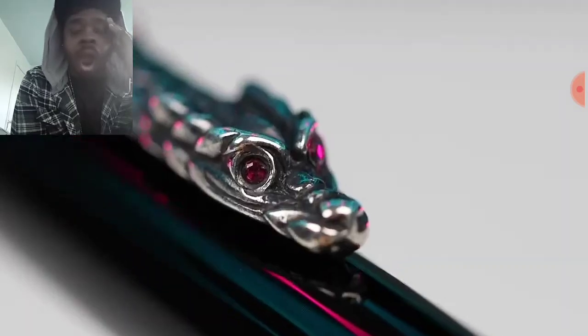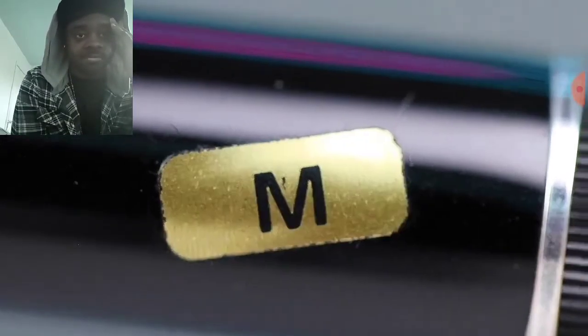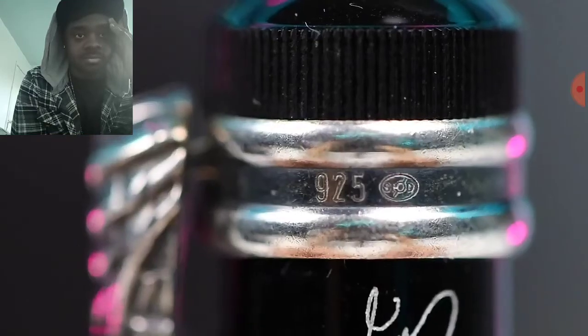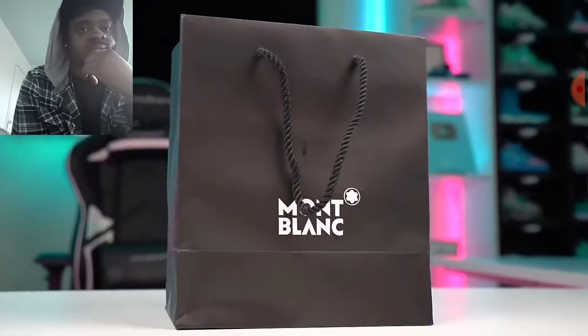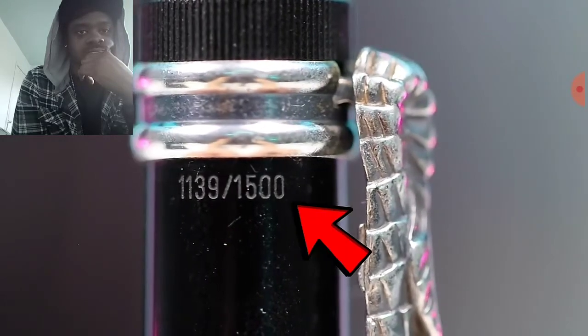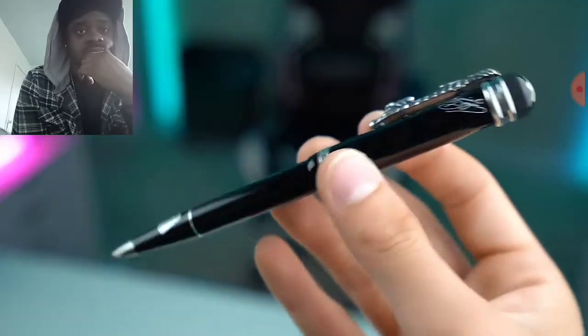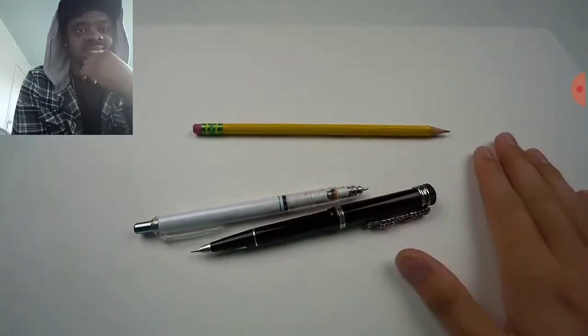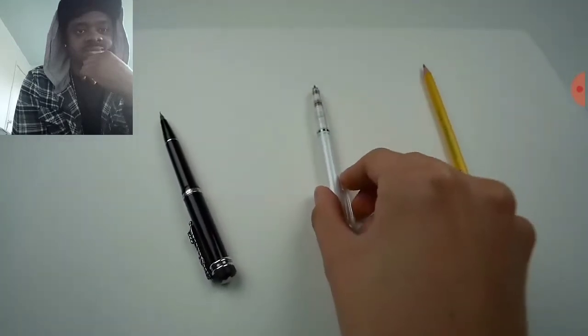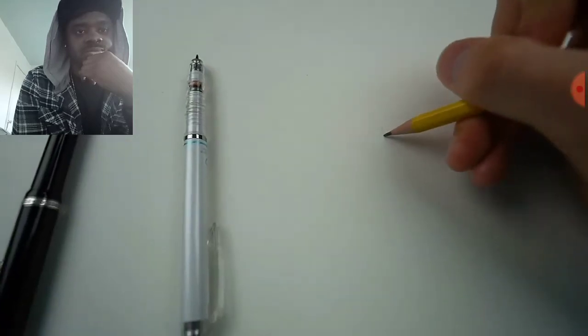After doing some more research, the reason the pen is so expensive is because the body is made out of a beautiful black resin, all the silver parts are made of 925 sterling silver, the dragon has real red rubies for eyes, and the pen is made out of 18 karat gold. Only 1,500 of these sets were ever made — this is number 1,139 out of 1,500. This imperial dragon pencil is a very rare collector's piece. We'll be testing it side by side with a 10 cent pencil, a $10 pencil, and this $10,000 pencil.